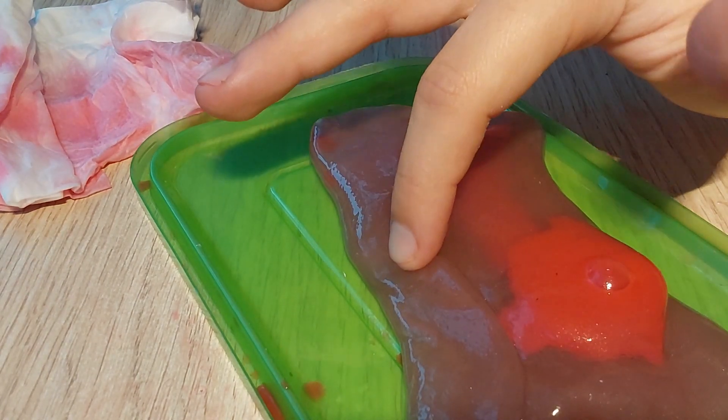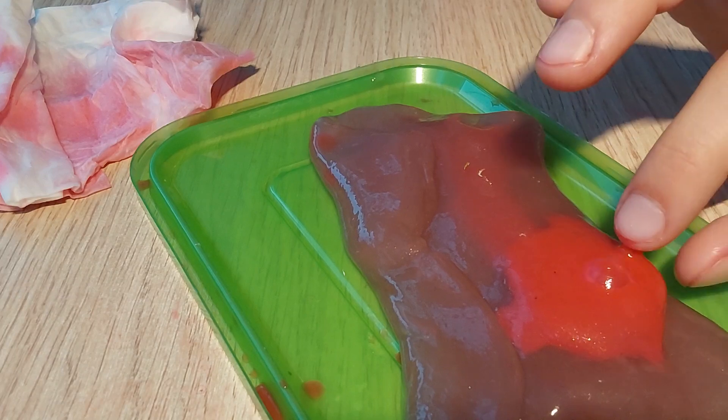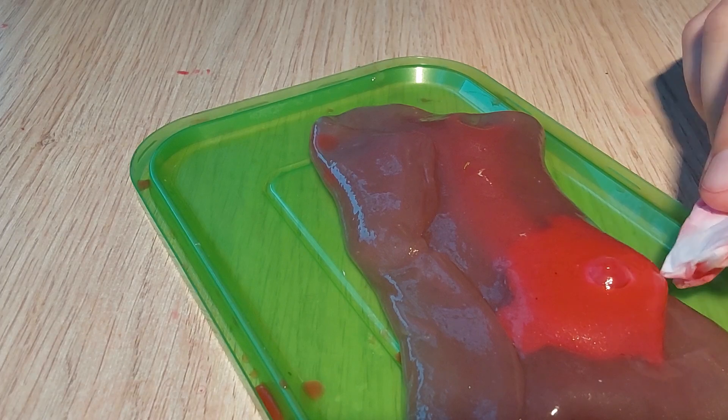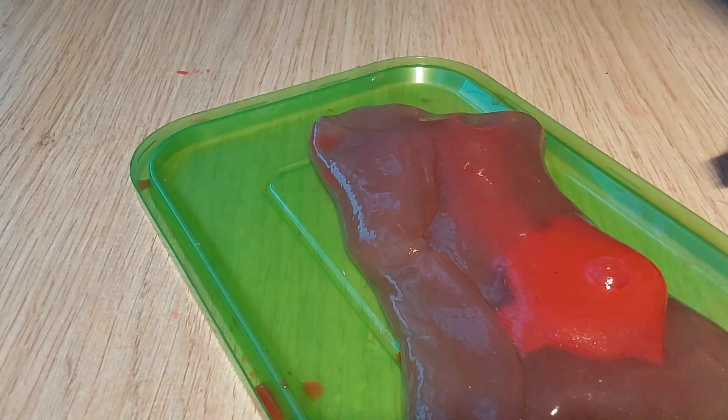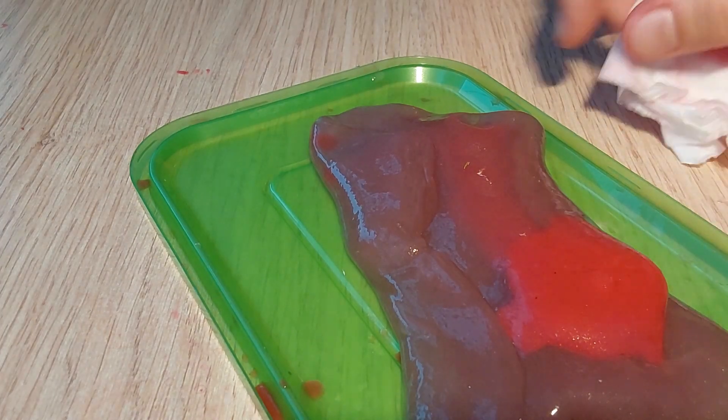I did make this fake skin myself — it's like making slime but you have to dry it a lot. Oh no, it accidentally kind of burst. I'm gonna use this tissue to wipe it. I don't really know how you treat blood blisters if one bursts, but yeah.